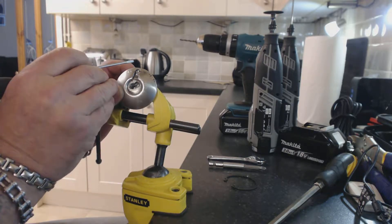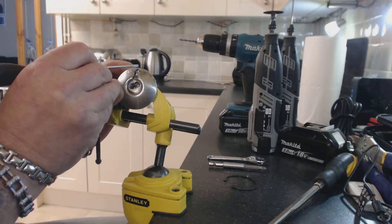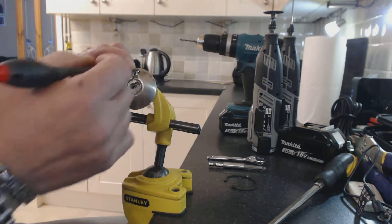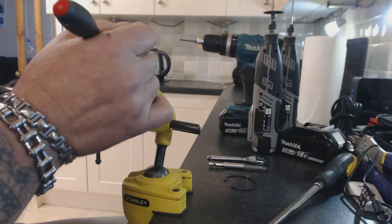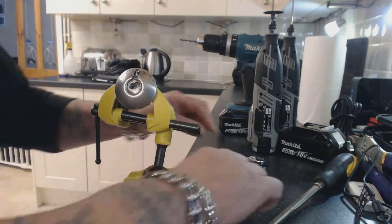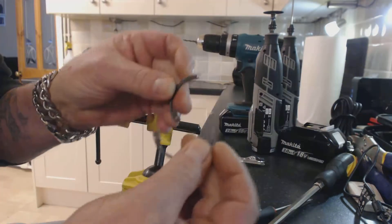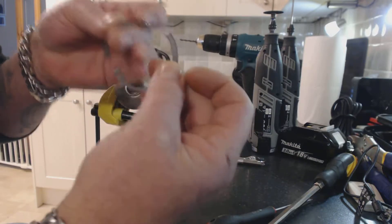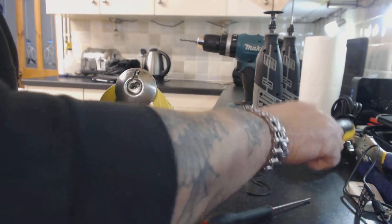To start with, 6mm down from the top of the lock, you drill a 4mm or 5mm hole. You need to go through the outer plate, the body, and the retaining circlip on the back.